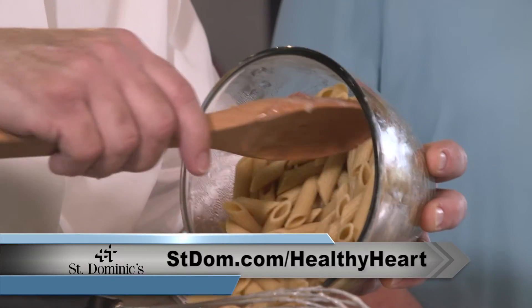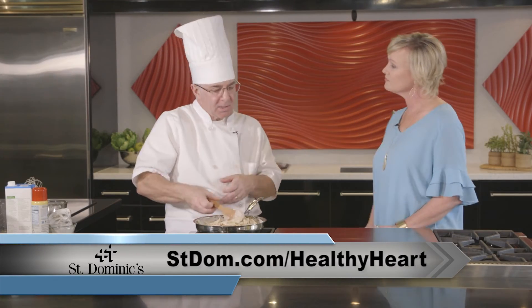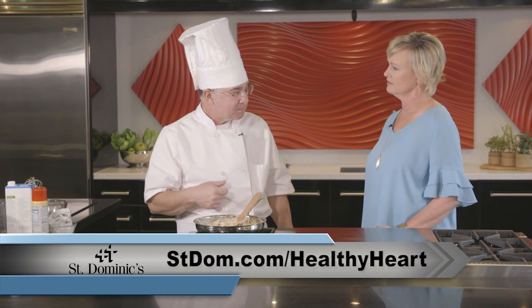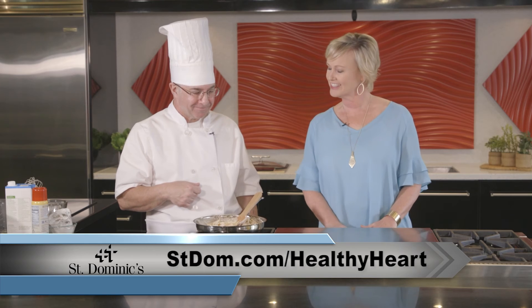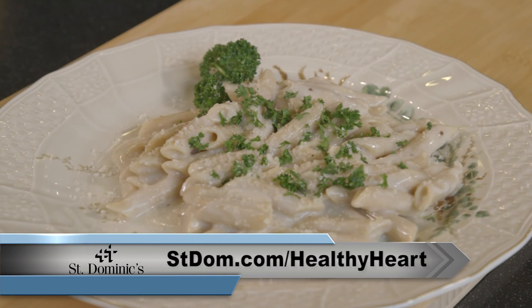This is a whole grain penne pasta. You could put some grilled vegetables in it, some shrimp, some caramelized red peppers, and some chicken if you'd like. Looks delicious! For a list of ingredients, go to stdom.com/healthyheart.